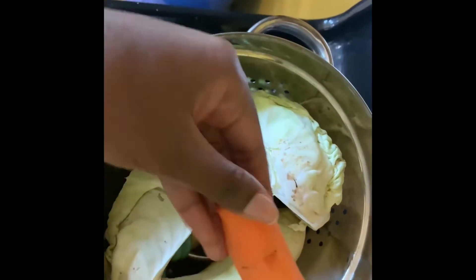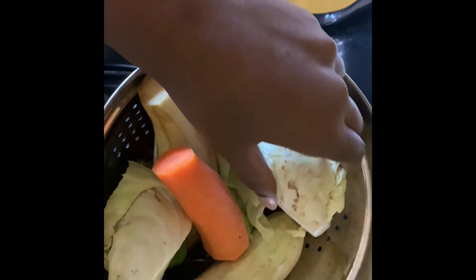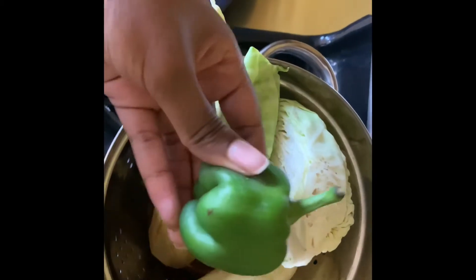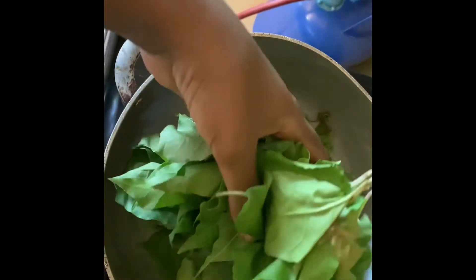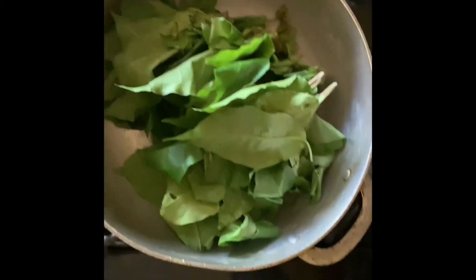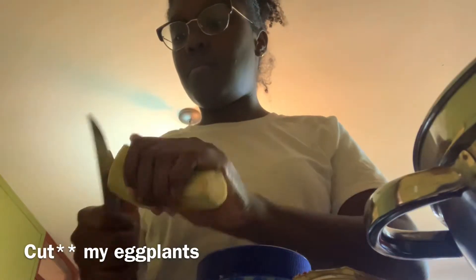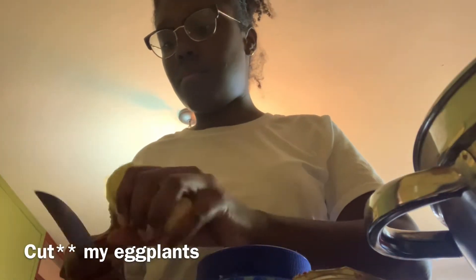Right now I'm just showing you my ingredients. We have some eggplants, we have carrots, we have cabbage, and some green peppers — everything from the local supermarket — and also some lian panier, a substitute for spinach. The first thing you're gonna need is your bomb to cook, 'bomb' in Creole. I'm gonna cook my eggplants, cutting them in round pieces.